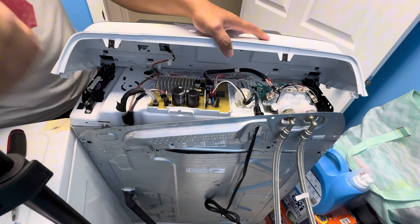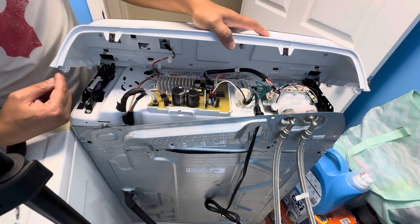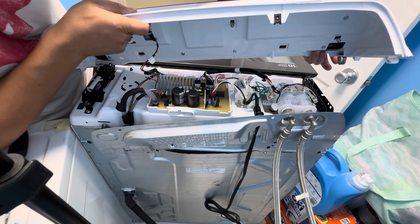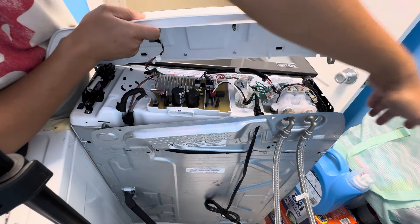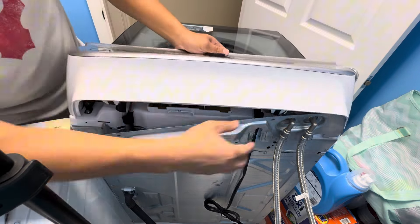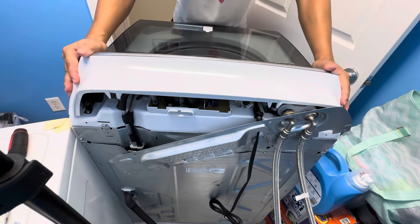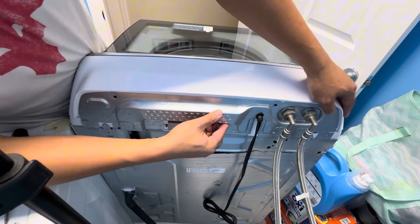Now it's time to put the hood back on. You can see these little prongs on both the left and right side of the hood — just make sure to slide this in first, then push down from the front end and it should pop down. Make sure this little hook hooks down to the frame of the washer before you snap the hook in. Get the two hooks in the back set, push down, and it locks in place. Now it's time to put the back panel on.